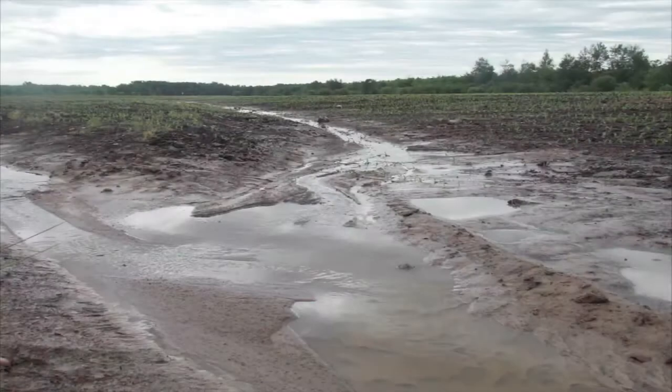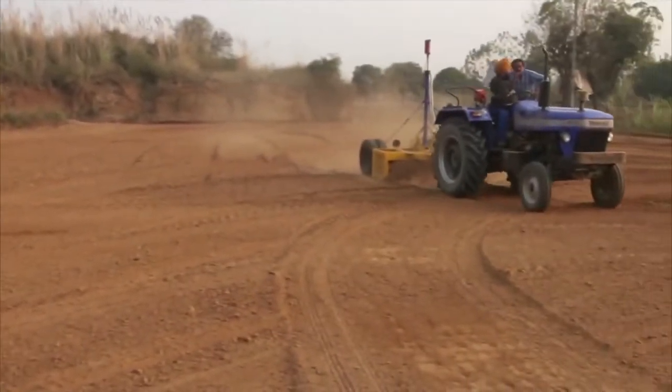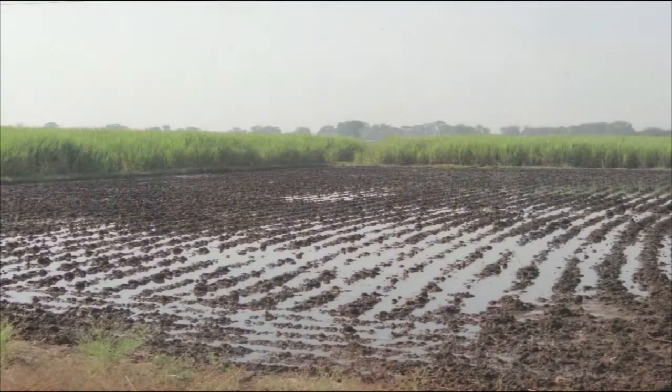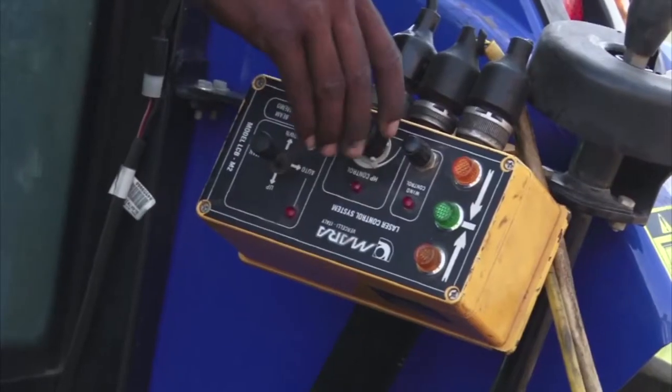It is well known that in undulating land there is wastage of a large quantity of water due to runoff. Leveling is a process that ensures that the depths and discharge variations over the field are relatively uniform and makes sure that water distribution in the root zone is also uniform. These field operations are required nearly every cropping season.